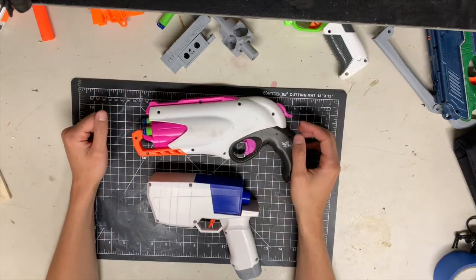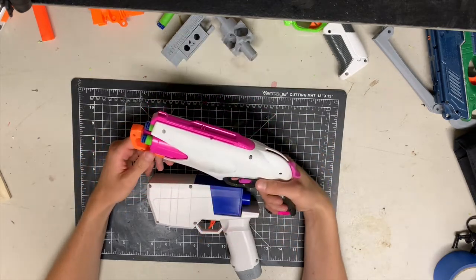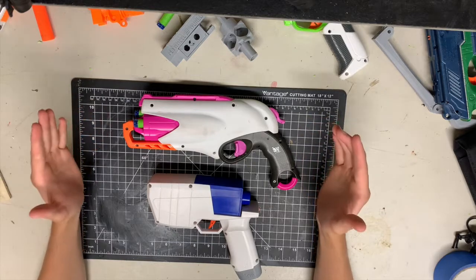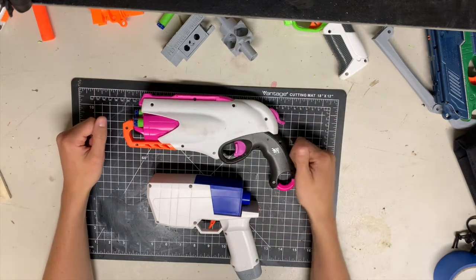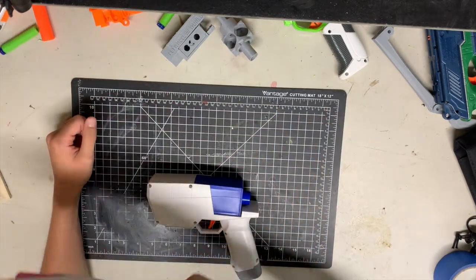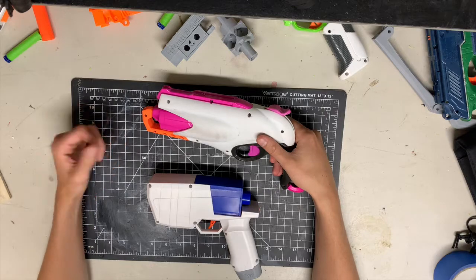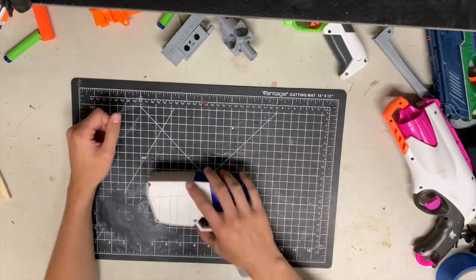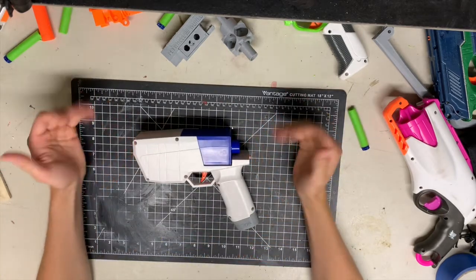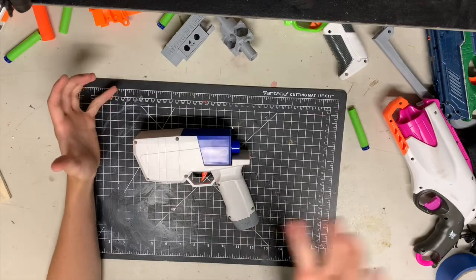Now, why does the Hurricane beat the hammer-shot or whatever your hammer-prime sidearm is? The follow-up shot. I've got two darts left here so let's do this on camera. We'll say on the table is holstered — I'll pick it up, shoot a dart, then a follow-up shot. With the Sweet Revenge: first shot comes out as soon as I'm on target and the follow-up isn't too far off. Now with the Hurricane... yeah, it's fast. That's why it's great.